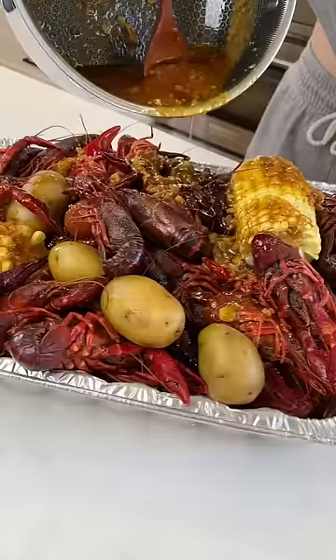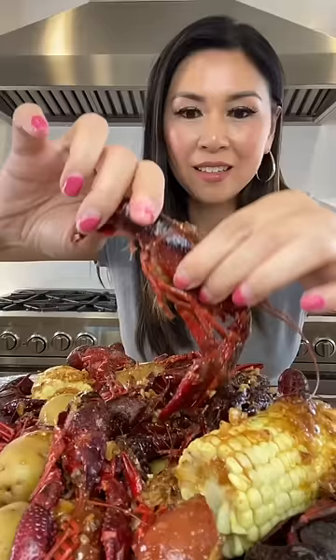I put these guys in the freezer for 30 minutes. Hopefully they're asleep. It's like boiling crab — the whole shebang.